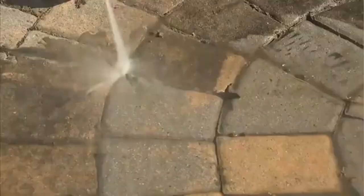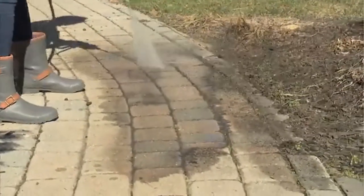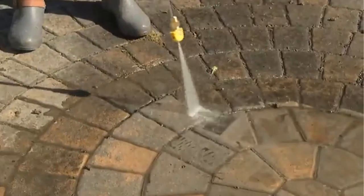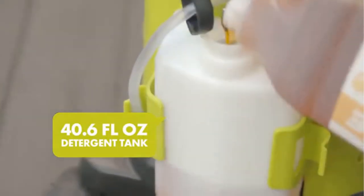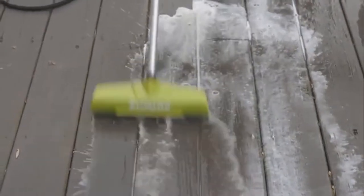Onboard reel keeps 20 feet of high-pressure hose organized for quick and easy cleanup and storage. TSS — Total Stop System — automatically shuts off the pump when the trigger is not engaged to save energy and prolong pump life. Hose diameter: 1/4 inch. Extra-large onboard detergent tank: 40.6 fluid ounces (1.2 L).